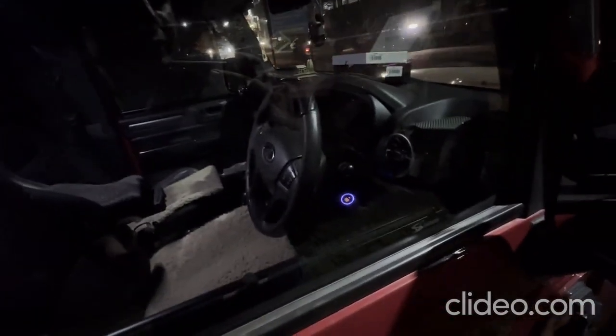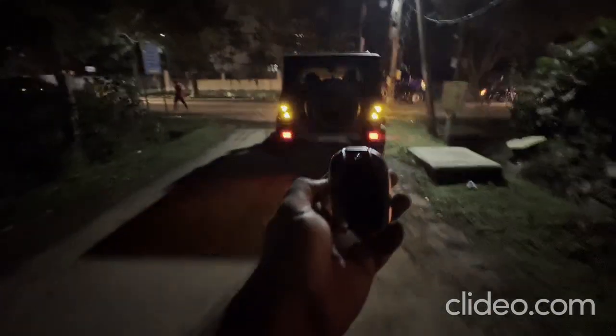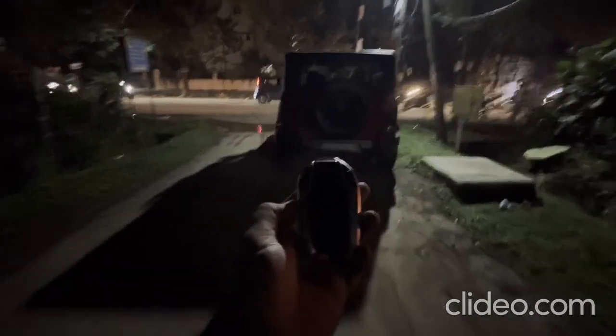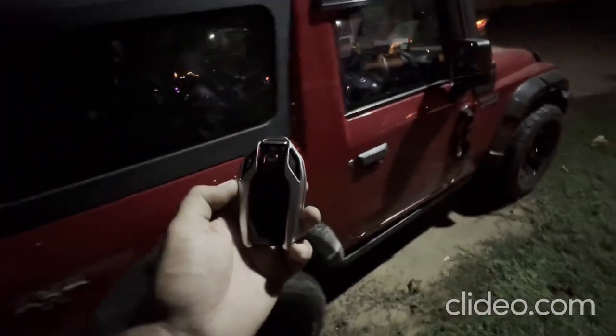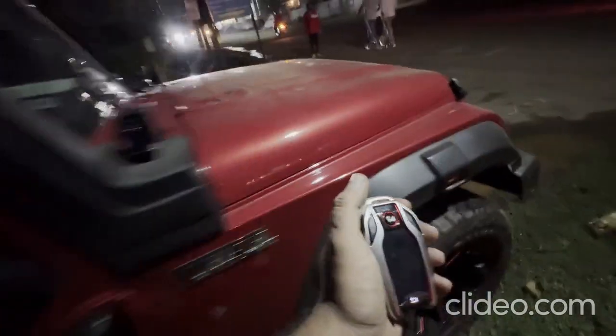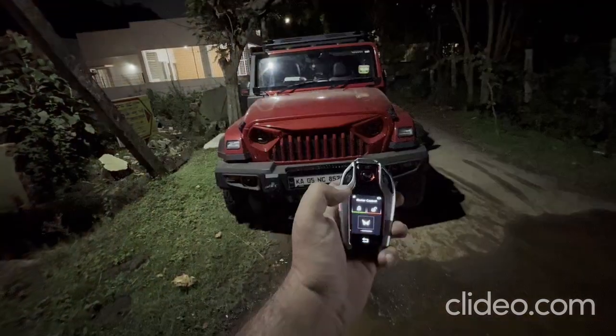Here is our push-button installed, and now let's check the proximity sensor. Here is the remote — the car got locked, and now we are going closer. The car is unlocked. Please let us know your feedback. Here we go on a Thar with the push-button start — lock, lock.